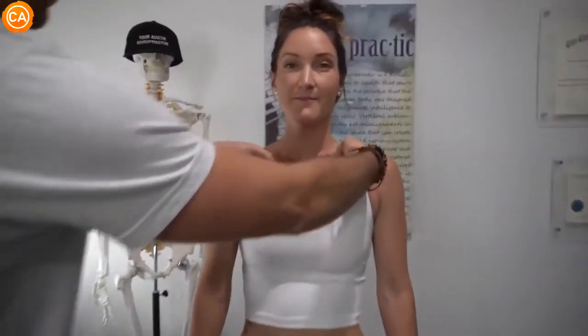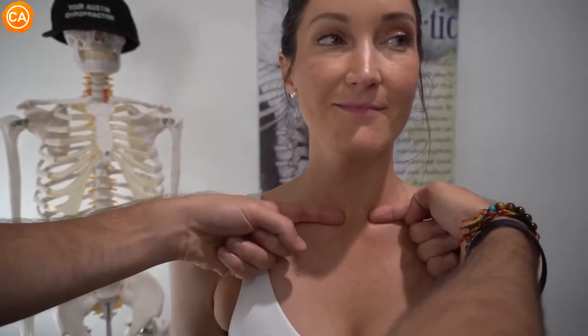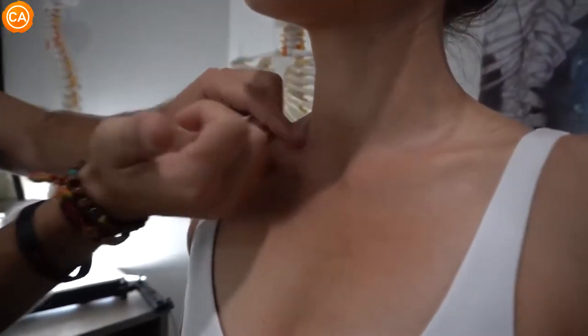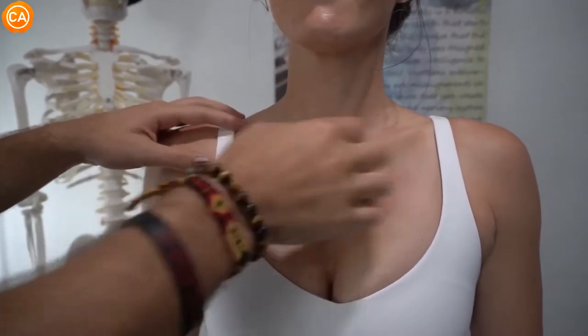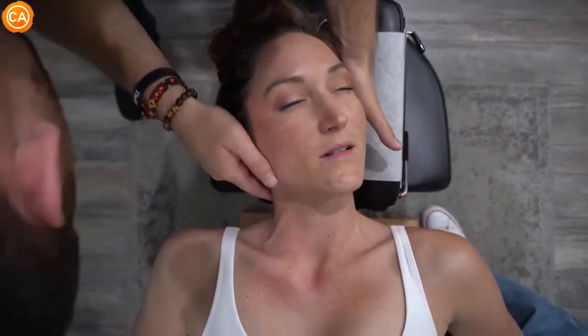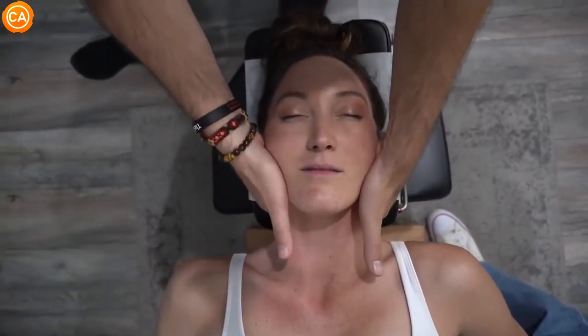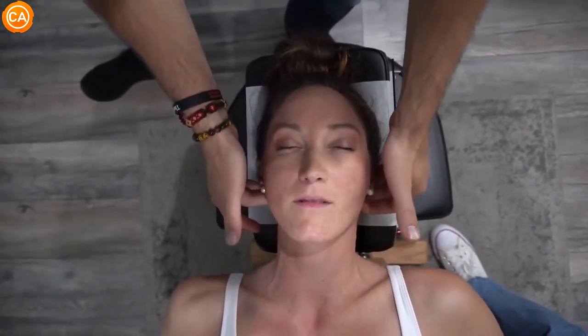How would you describe that one? That was a good one, I like that. When we look at the clavicles, we can see that the left one is higher than the right, and it might be difficult to see on camera, but this one is more posterior — pushed backwards — and this one is more anterior — pushed forwards. We're going to be able to correct that today and do a post check to see the different changes that makes as well. Beautiful little decompression.